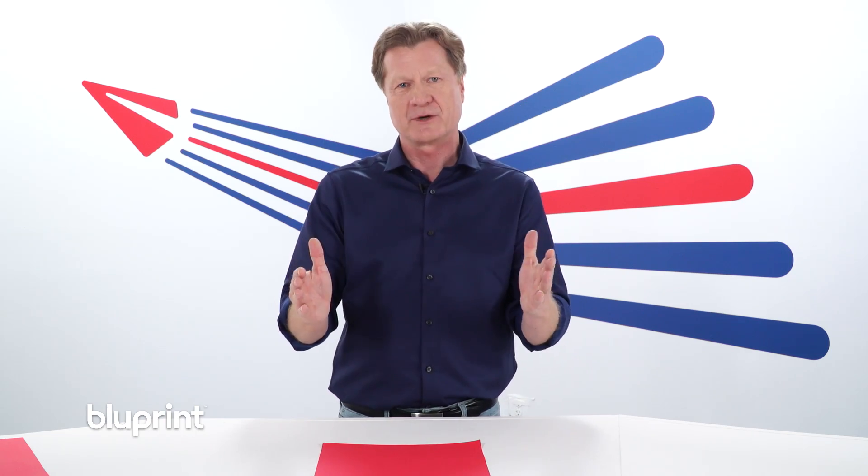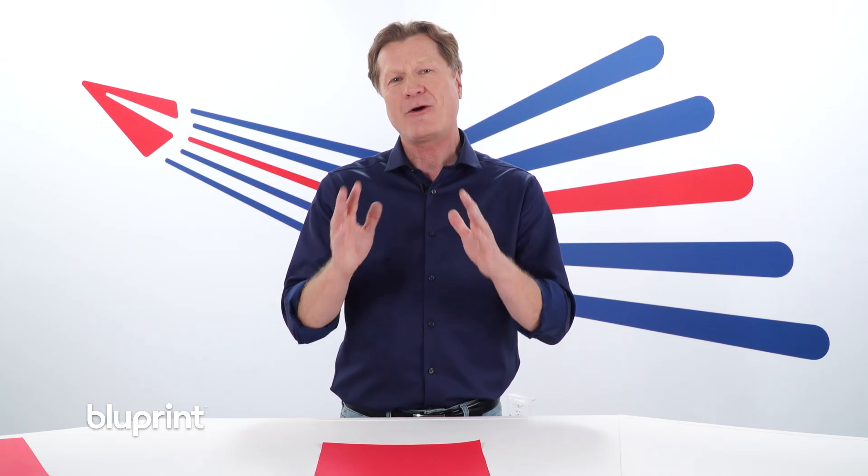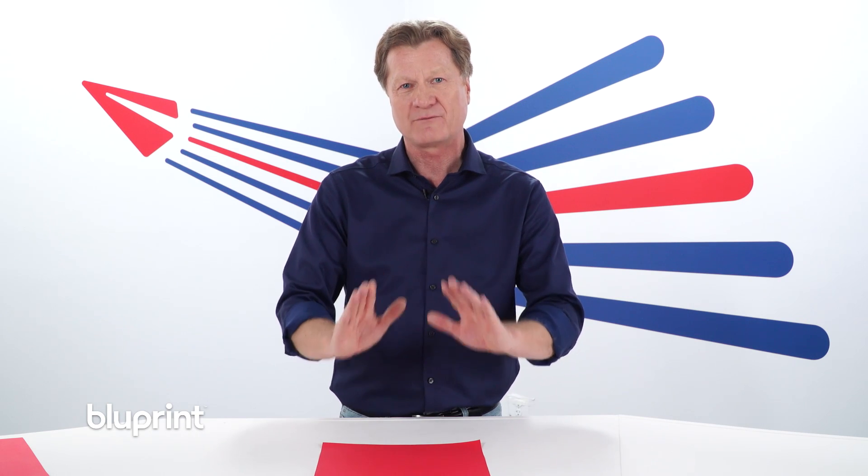And then overall symmetry: make one side of the plane match the other side of the plane. I also want to run you through a couple of basic folding techniques.